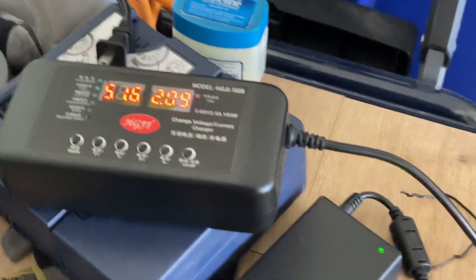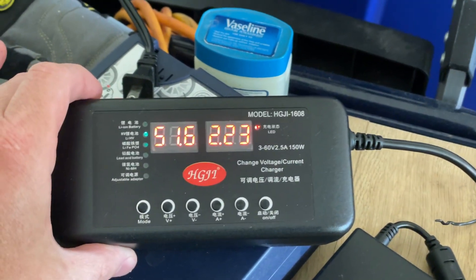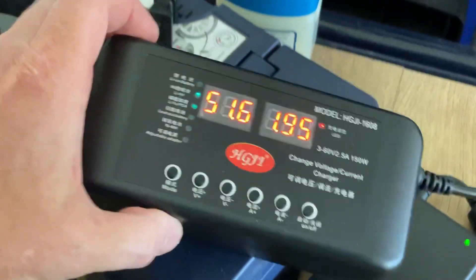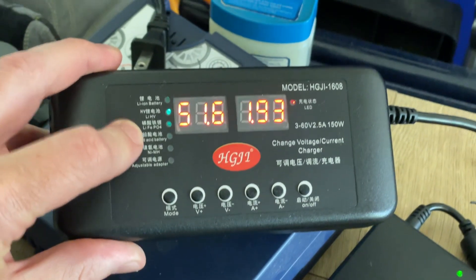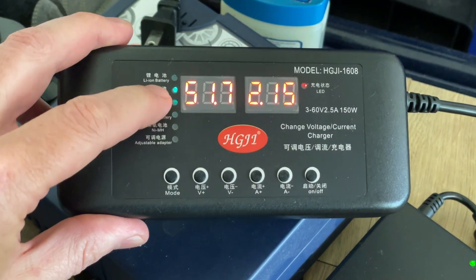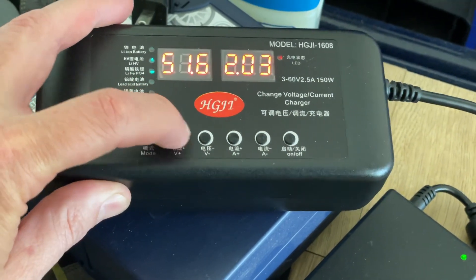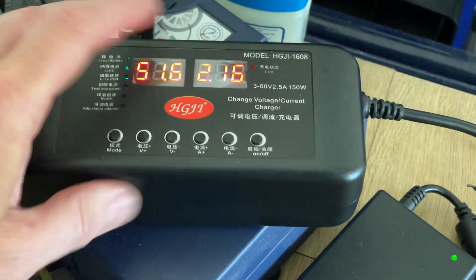Hi guys, I just wanted to give a shout out for this adjustable e-bike charger. This is going to be for advanced users because you do have the possibility to burn your house down if you set it up wrong. But you can set different battery chemistries over here, you can set different voltages here, you can set different charge currents here.